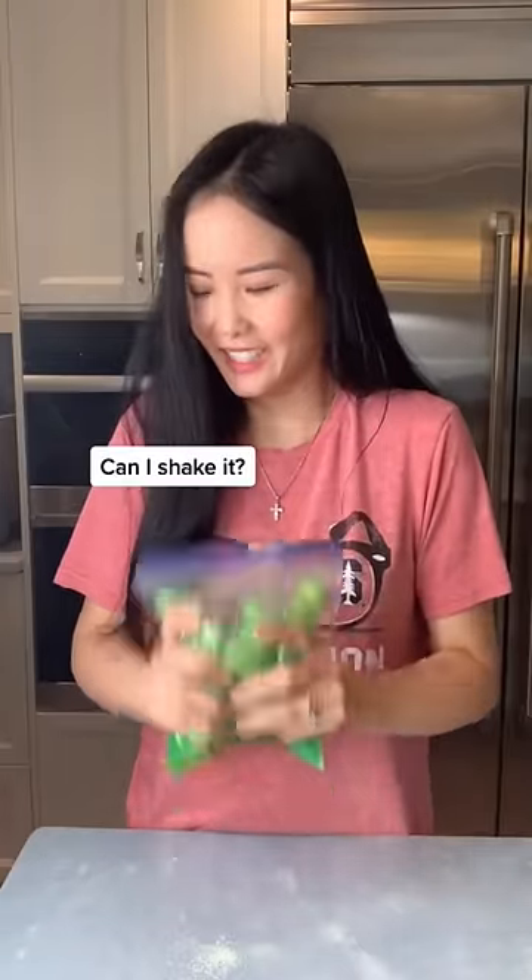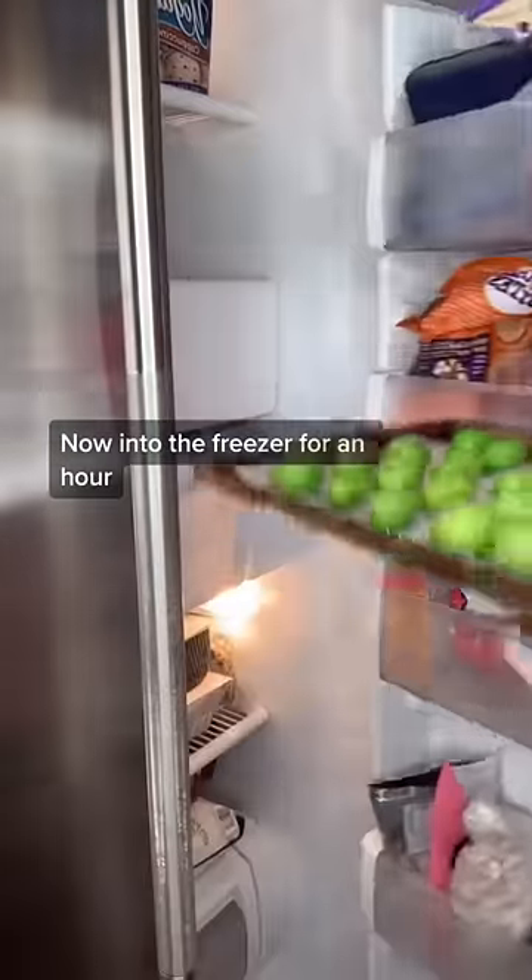And then we're going to give it a shake. Can I shake it? Sure, go ahead. Now into the freezer for an hour.